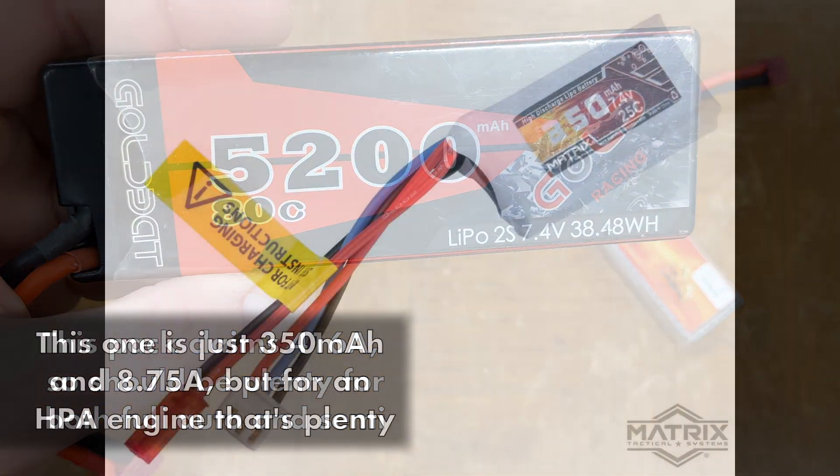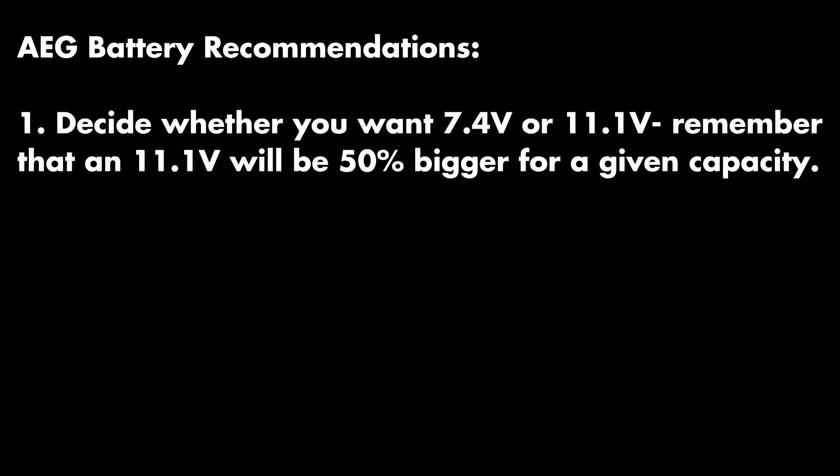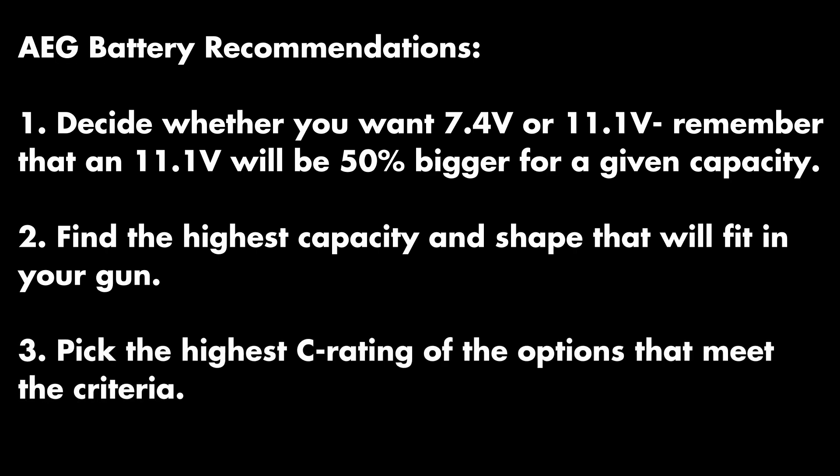The capacity and C rating are both pretty much irrelevant for HPA engines, because their power draw is negligible. For AEGs, we suggest you start by deciding whether you want a 7.4 or 11.1, then find the highest capacity and a form factor that will fit in your gun, and then the highest C rating you can get for that capacity.